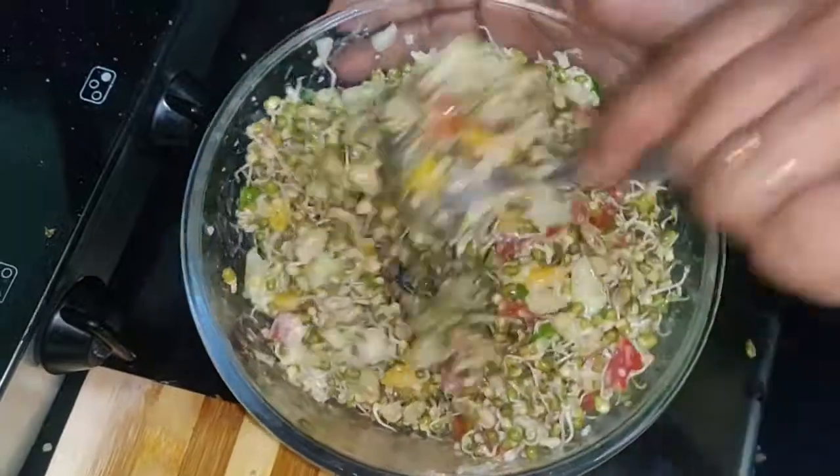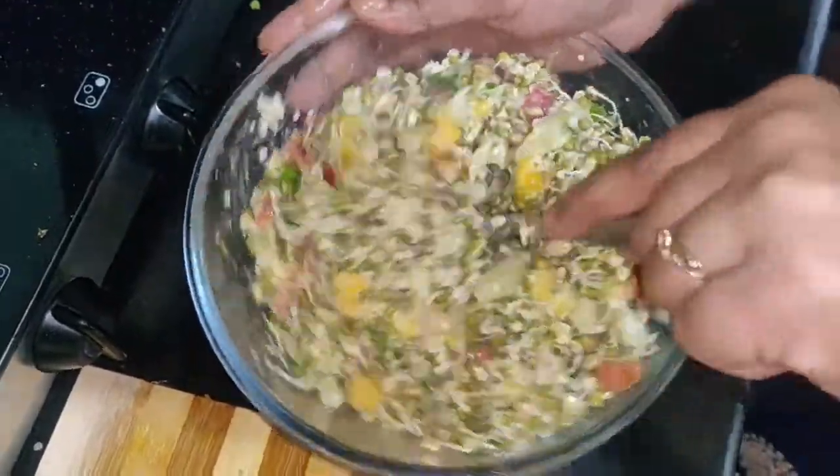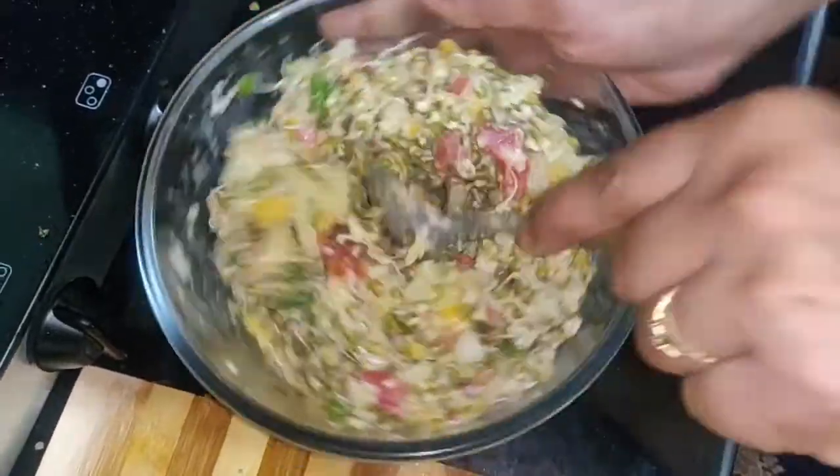In the morning, it will be a very good breakfast which will be healthy and good for your appetite.